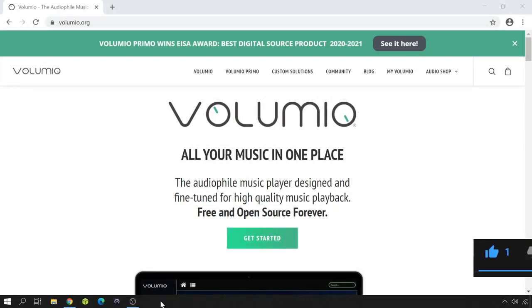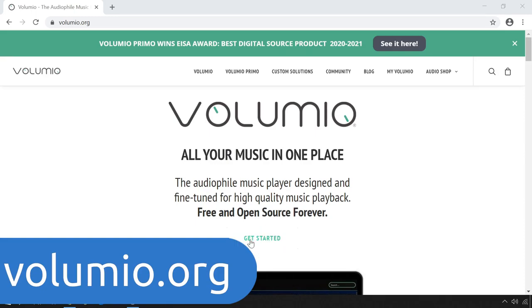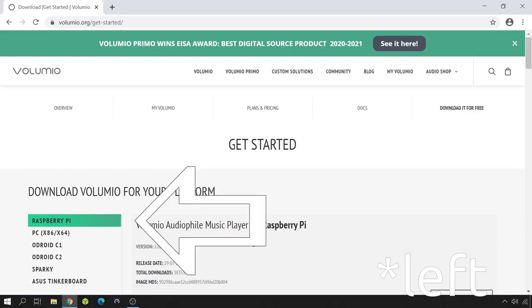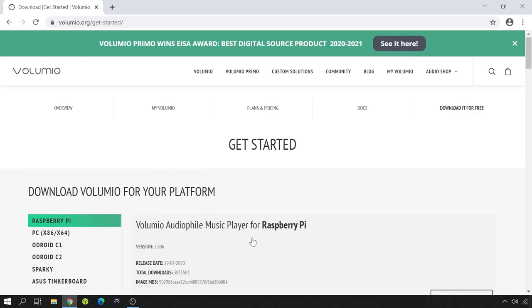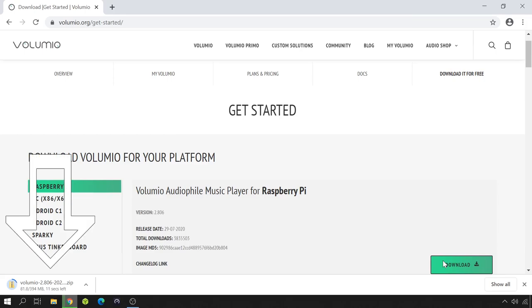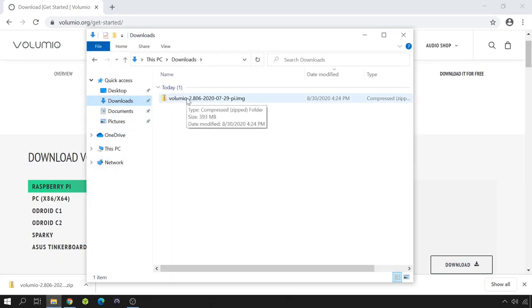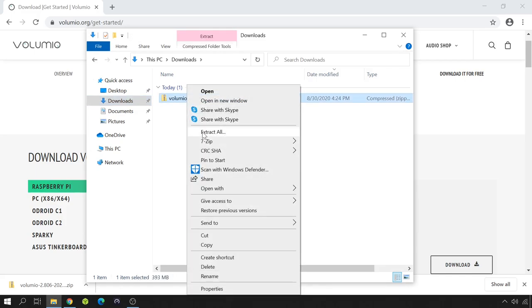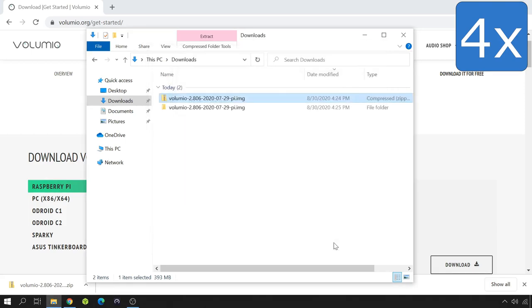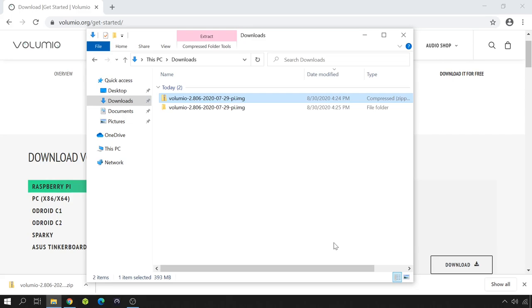To download Volumio, head on to volumio.org and click on Get Started. Raspberry Pi is the first one in the list on the right and it is already selected, so you just have to click Download. It will come as a zip file — browse to where you've downloaded the file and extract it by right-clicking and selecting Extract All.